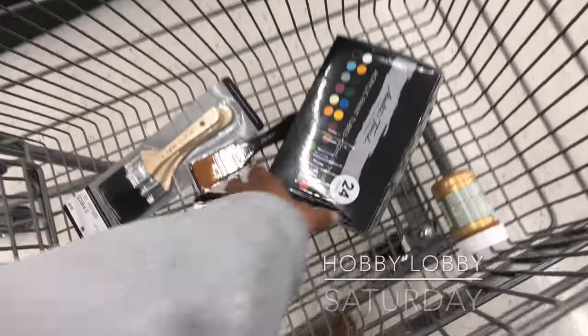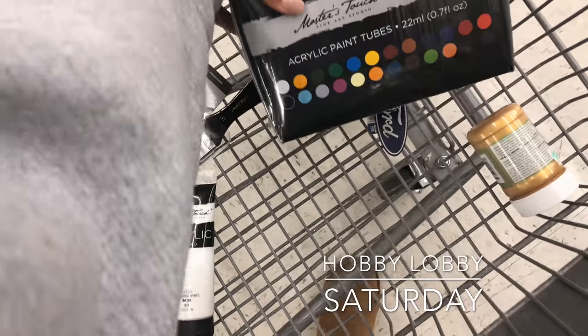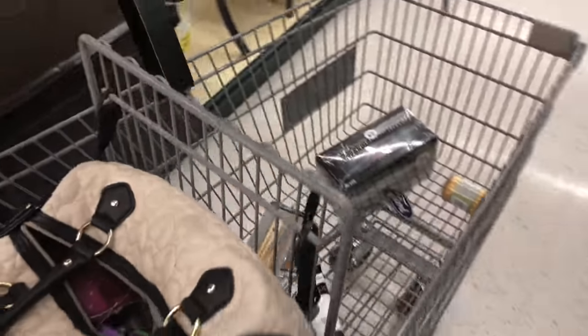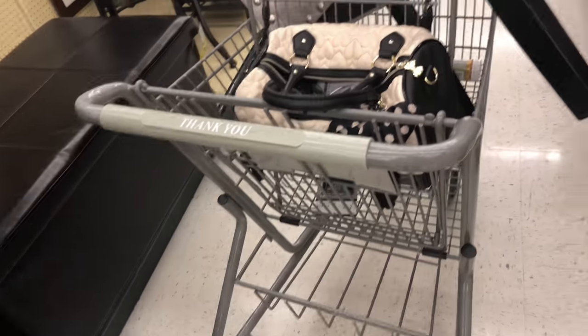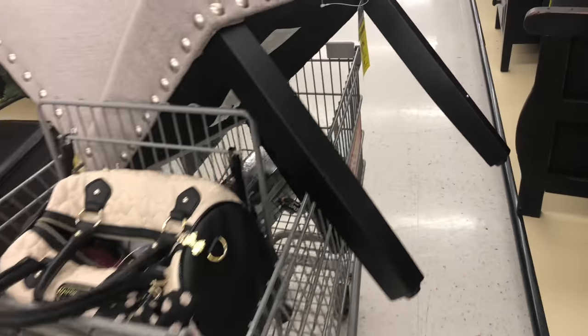We're in Hobby Lobby right now. We're going to give these chairs to Hobby Lobby, and before we put the chair in there, we're going to do a paint project when we get home. I'll come back later and show you guys.